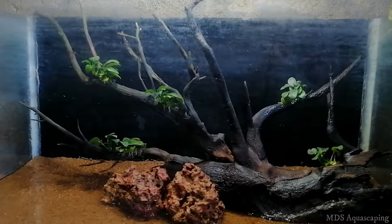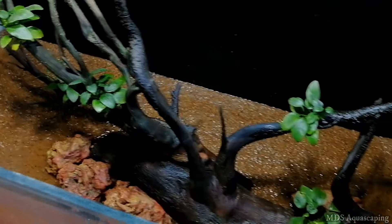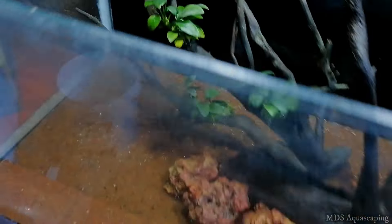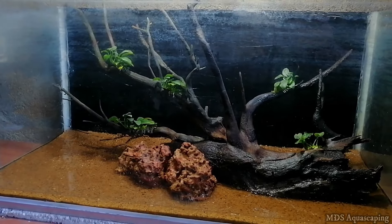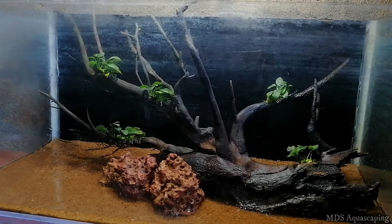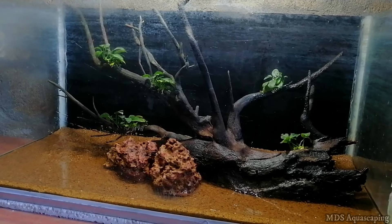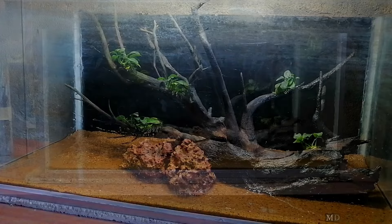Let's go and place the hardscape. I'm going to place the hardscape now. We are going to plant these plants. The plants can also be used to plant in this way — now we will have to plant these plants.